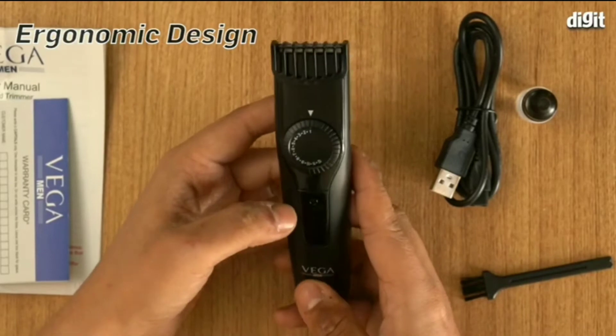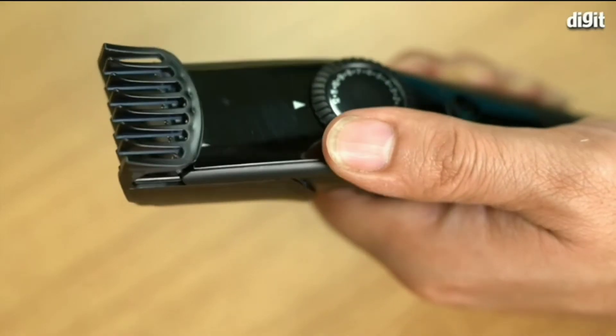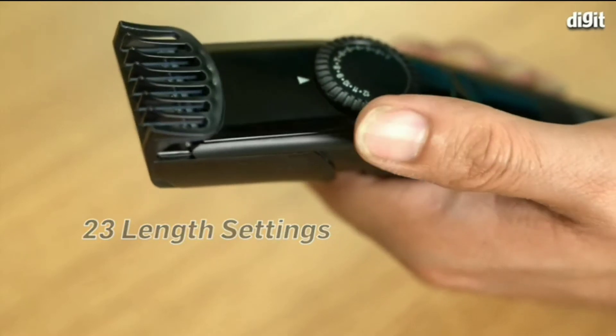The Vega T1 sports an ergonomic design and a glossy finish. It also has a wheel which is used to change between the 23 length settings.